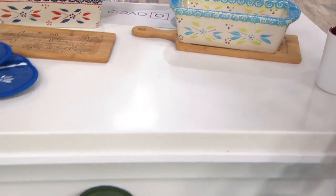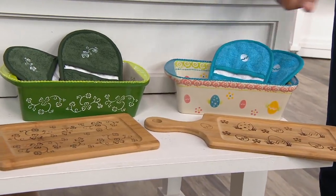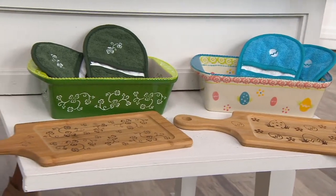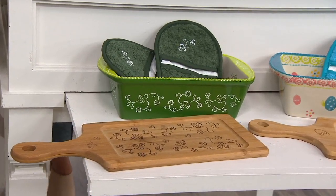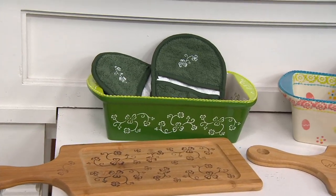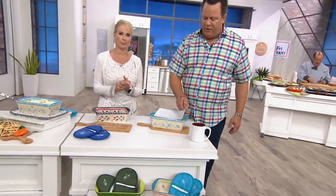And then we go down front to Egg Hunt — perfect for your Easter celebration and springtime get-togethers. And then of course, Shamrock — great for St. Patty's Day, but for anyone who just loves the color green. Wouldn't that be cute as a housewarming gift? Bring something over and leave the gift. Really cute. Perfect for that.